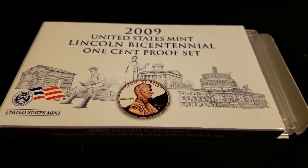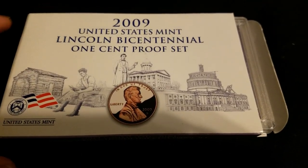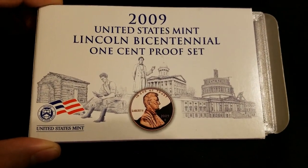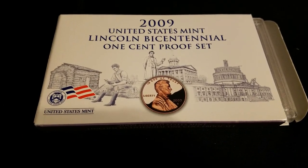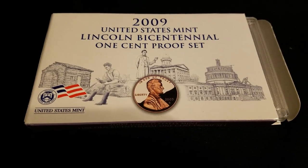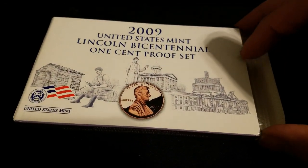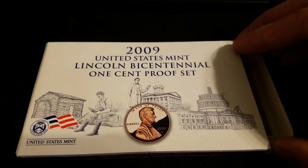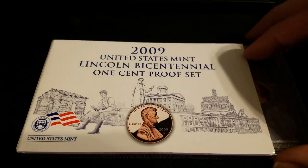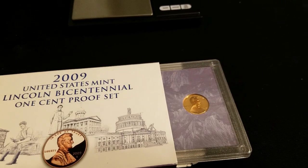I wanted to share something with you. I just ordered this in the mail and it's a 2009 mint proof set of just the pennies. You can buy the proof sets in clad or silver sets. In this year it even had three lenses full if you buy the entire mint set — it includes a whole lens of all the quarters, all of the dollars, the presidential dollars, plus the normal coinage and the 2009 cents.